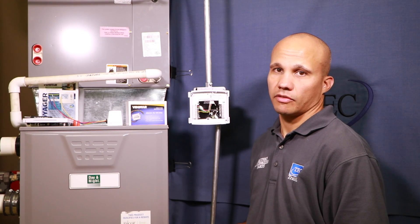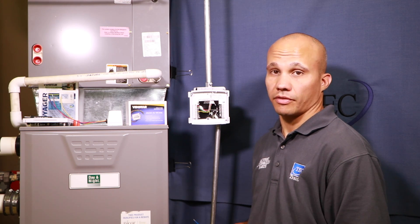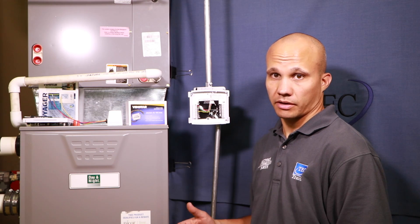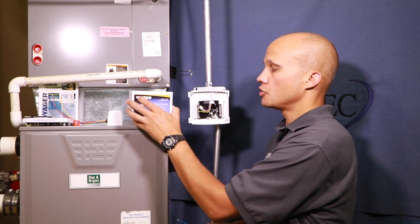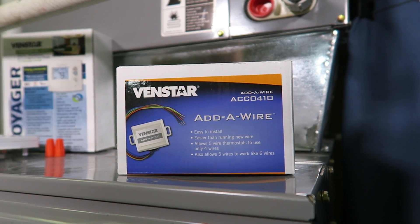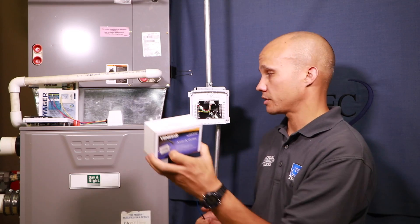Sometimes you don't have enough wires. In some cases you have a four-wire thermostat on the wall and the new one might require five wires, especially for the common wire. You can either pull new cable or you can use what's called an add-a-wire kit. This allows you to convert a four-wire scenario into five wires. Let me show you how it works.